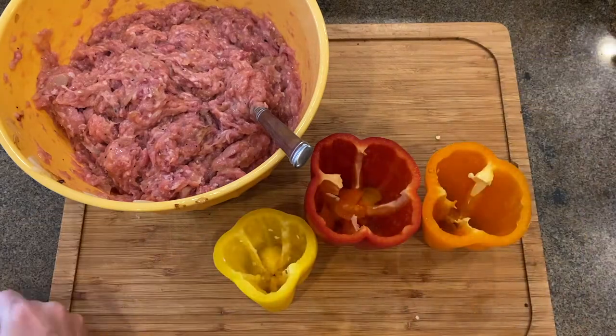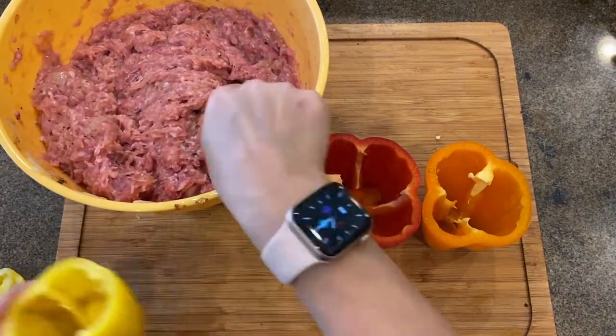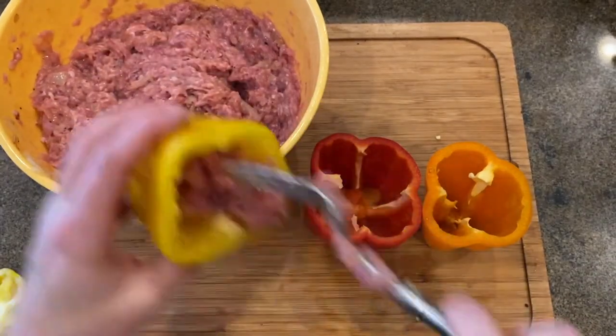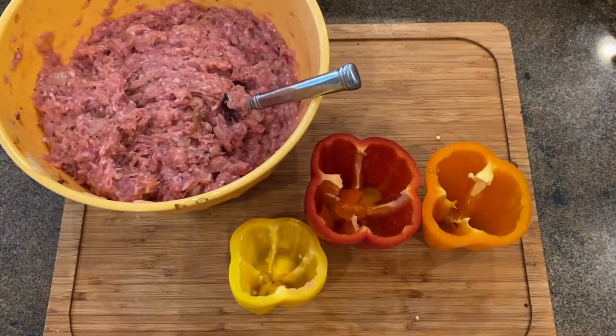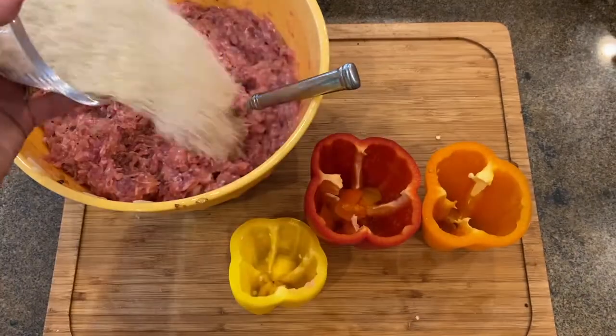It looks like I almost forgot to add rice. Add rice to your mix. I am using uncooked rice, as I never had a problem with it coming out undercooked in my recipe.